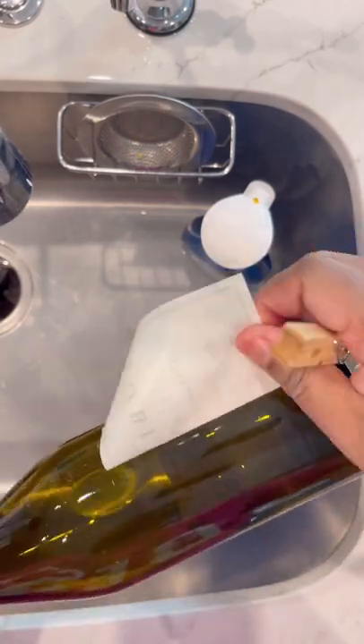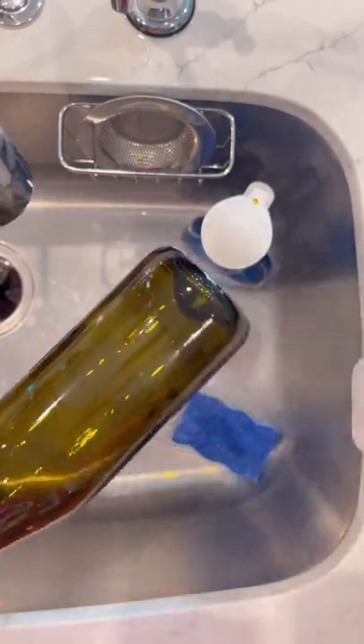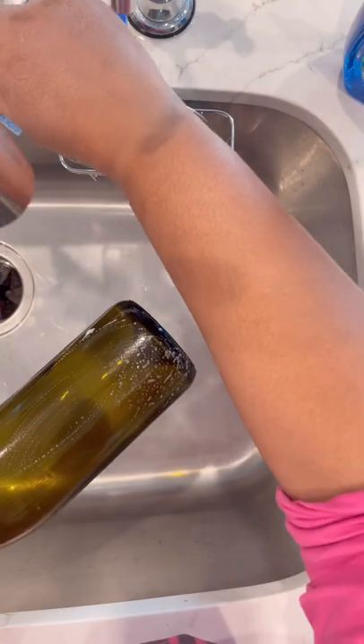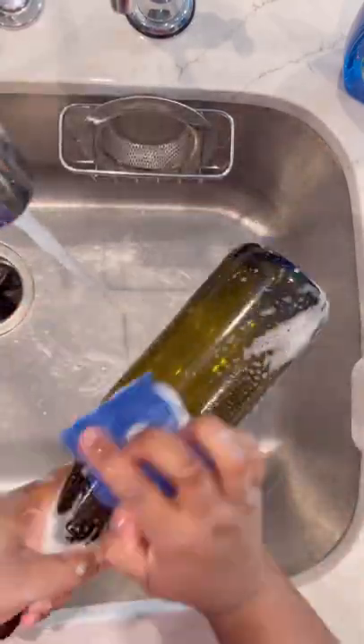That's what I like to use them for. I'll put them in my bathroom, or I'll even paint these bottles. I would paint them, decorate them, bedazzle them — whatever you want to call it. Make them look super cute.